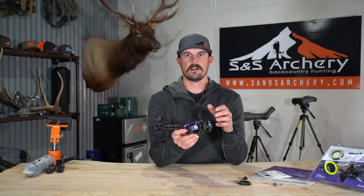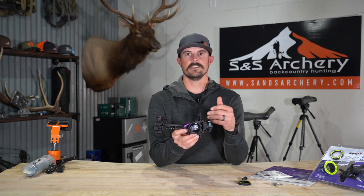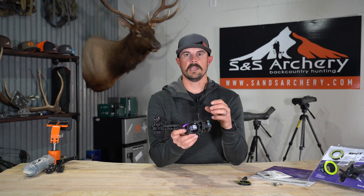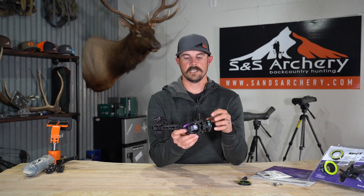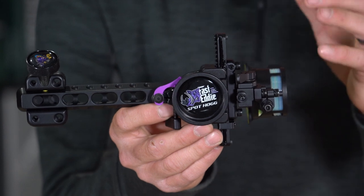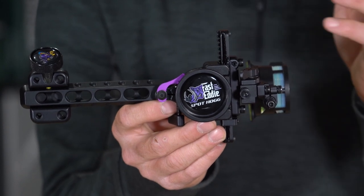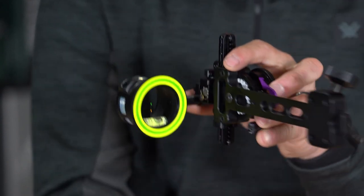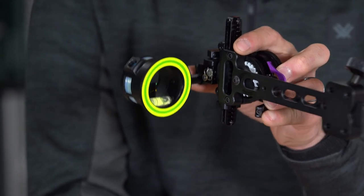Spothog is kind of the industry leader in this really overbuilt, heavy-duty site category. They've been building great sites for a long time — 100% made in the USA with a lifetime warranty, all machined 6061 aluminum from the knobs to the dovetail to the scope housing. Everything is just built very strong and durable.